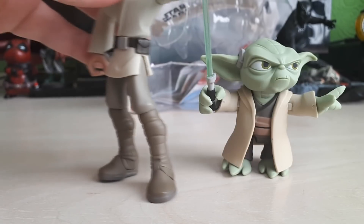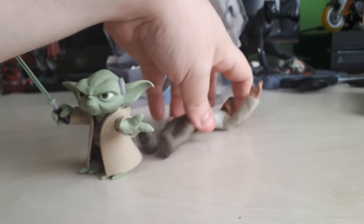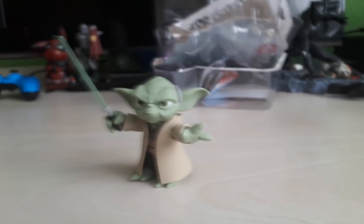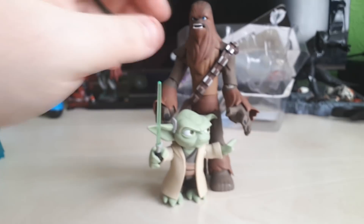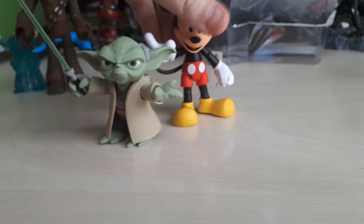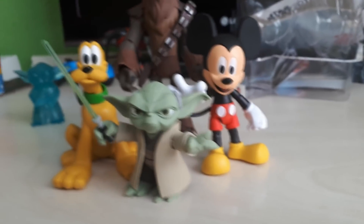Let's do some quick comparisons to other figures in the range. Here's Yoda alongside Luke — the size difference is just crazy, he looks a lot smaller than Luke, which you'd expect. And he's even dafter when you bring Chewie into the mix. Mickey Mouse is even taller than Yoda. If we bring in Pluto as well, he's smaller than Pluto. This is definitely the smallest figure we've done so far in the Star Wars range.